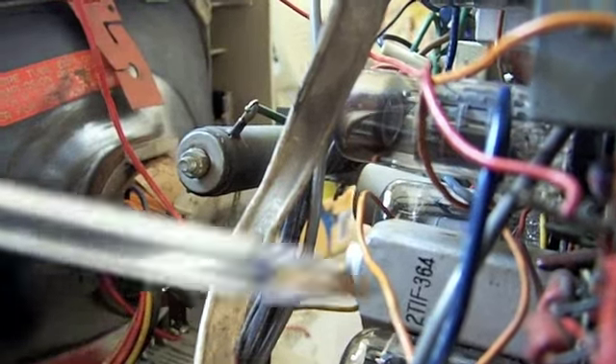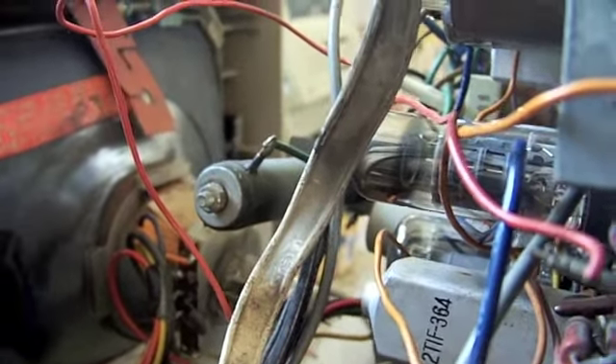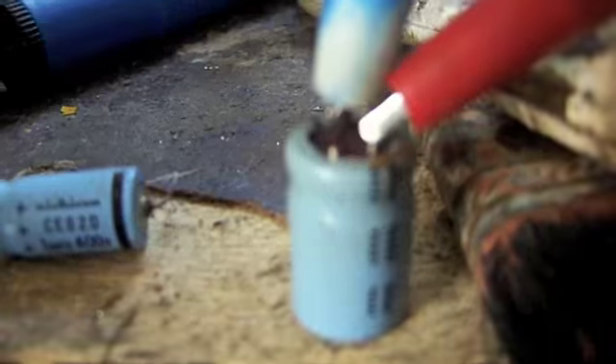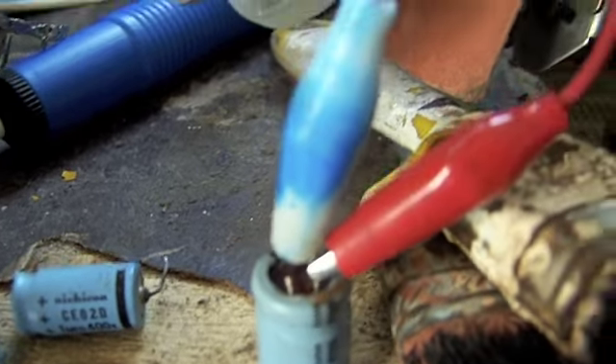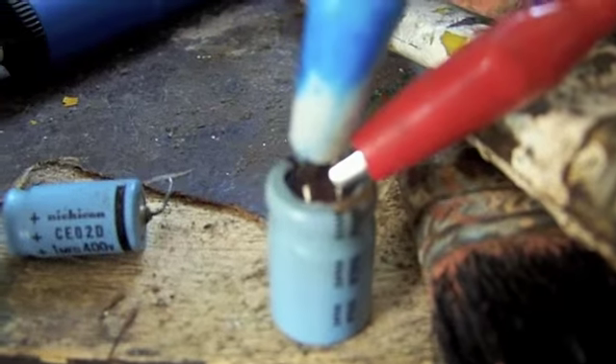The capacitor in question lies here. I forget exactly where it's connected to the tube, but I believe it's one of the grids — I don't have the schematic handy at the moment. I took it out and here it is: it's a 3.3 microfarad at 315 volts electrolytic capacitor, hooked up to my multimeter on capacitance. And as you can see, it's completely dead. There's no reading at all. It's not shorted, but there's just nothing there.